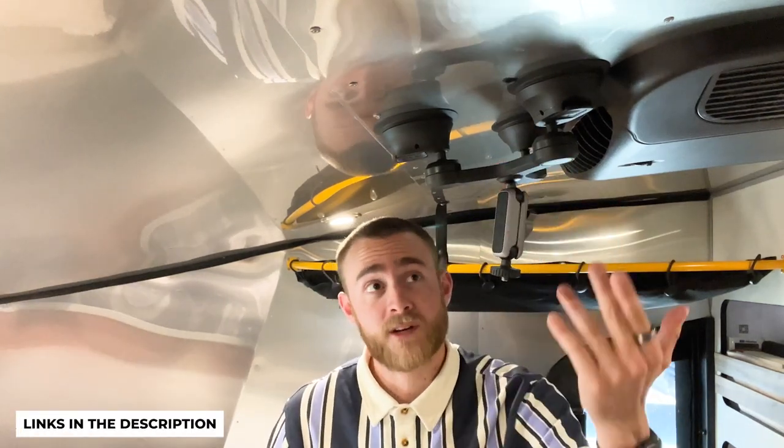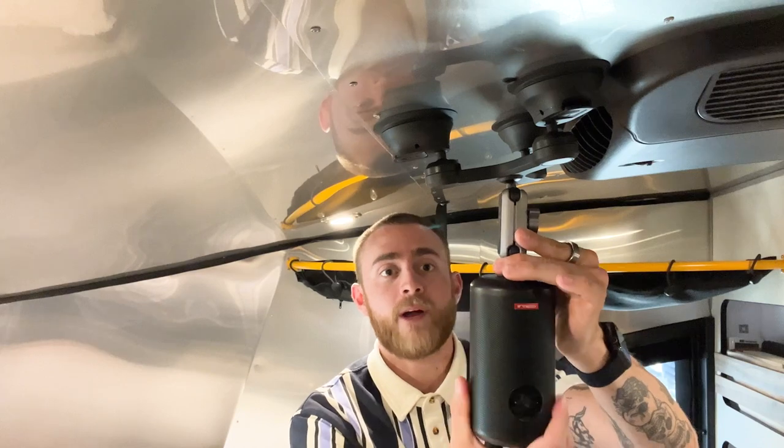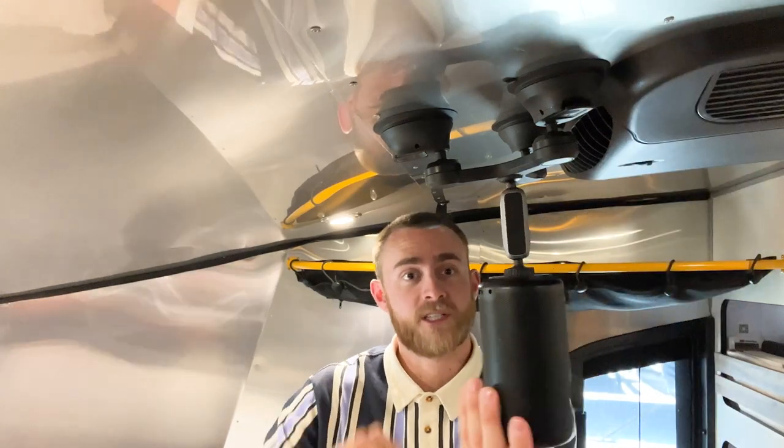Right here we have this three suction cup tripod mount — it's super sturdy, it never comes off the wall. We could take it down if we want to, but we usually just leave it up. The projector just screws right onto this camera mount right here, and when we're not using it we can put it up like this so it's kind of flush against the wall. When we do want to use it, we just pull it down, tighten this screw, and we're good to go.